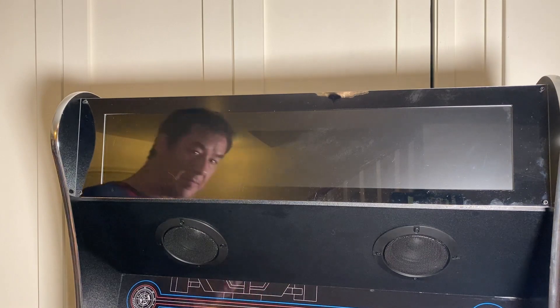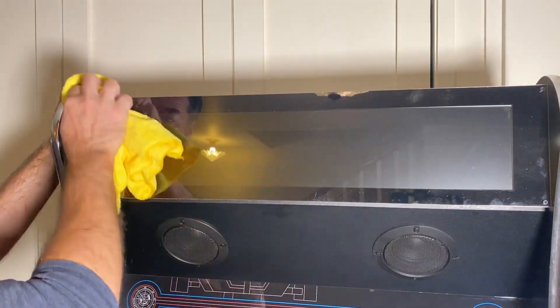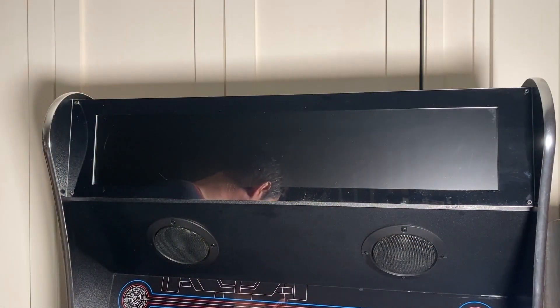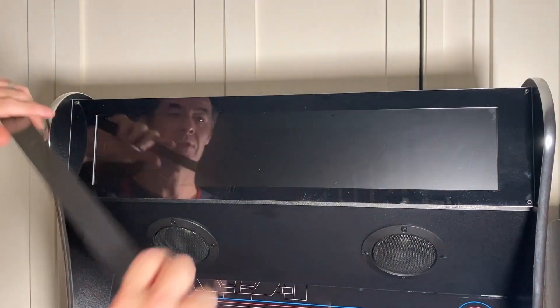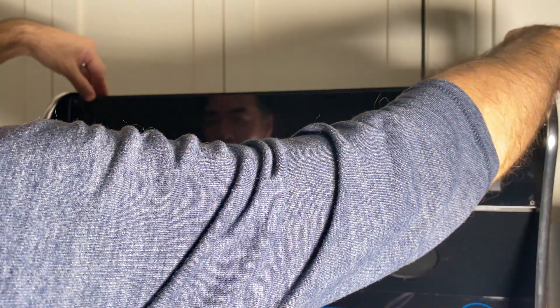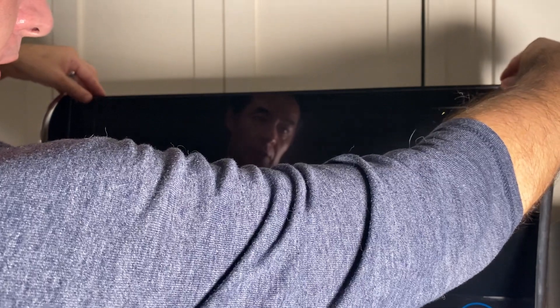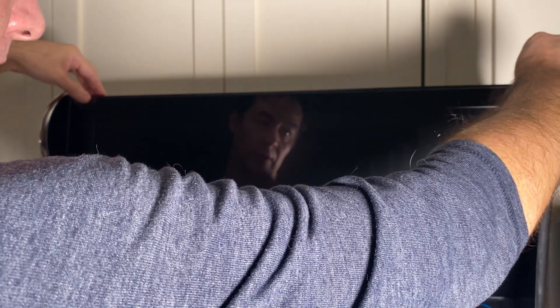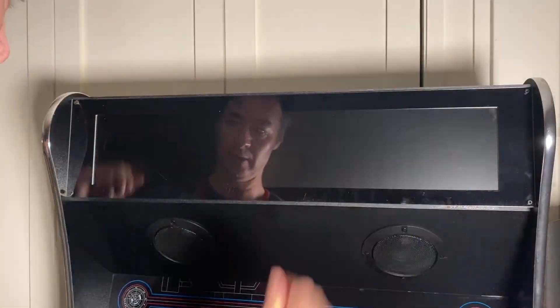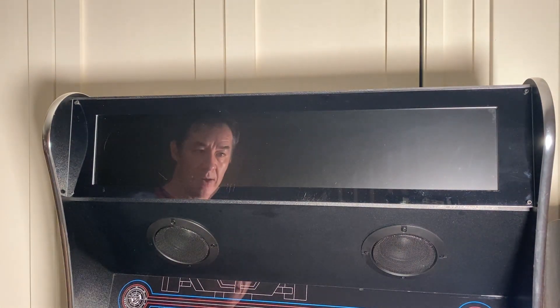Take the microfiber cloth and get rid of all those fingerprints. Lastly, there's a little topper piece that covers the gap on the top — it just sits in place with friction. It's just the right length so you don't really need to glue it. There we have it — let's go ahead and power on and finish this.